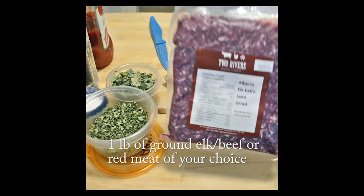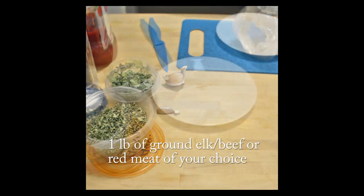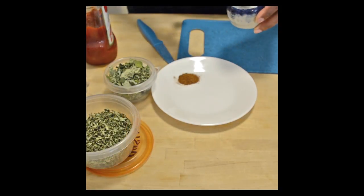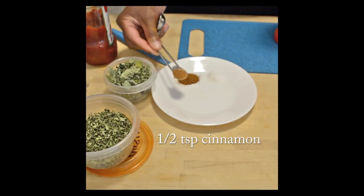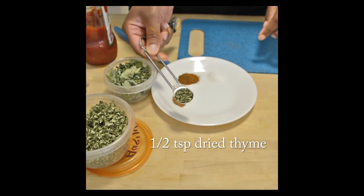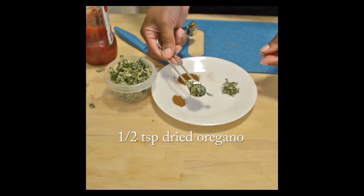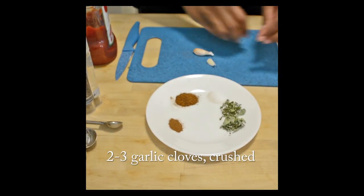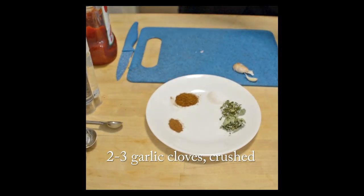You will need one pound of ground elk or beef or red meat of your choice. You'll need half a teaspoon of all-purpose seasoning — use your favorite kind, I used a spicy chili variety. You'll need half a teaspoon of salt, half a teaspoon of cinnamon — which I just like to use cinnamon in red meats — half a teaspoon of dried thyme, half a teaspoon of dried oregano, and two to three garlic cloves, just crushed. Either chop them really finely by hand or use a garlic press.